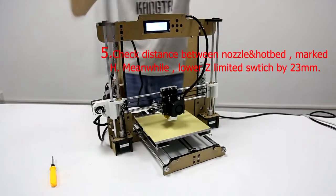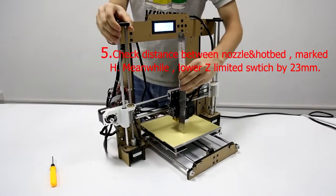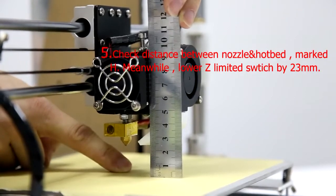Step 5: Check the distance between the nozzle and hotbed, marked H. Meanwhile, lower the Z-limit switch by 23mm.